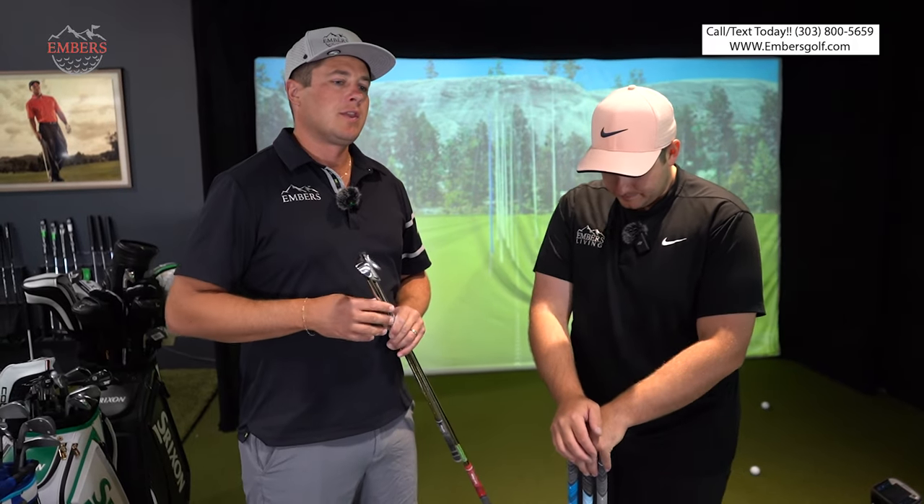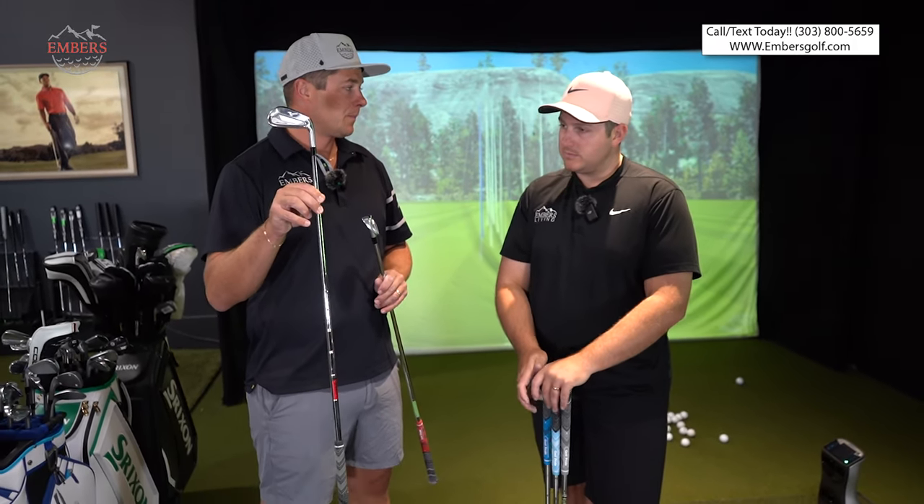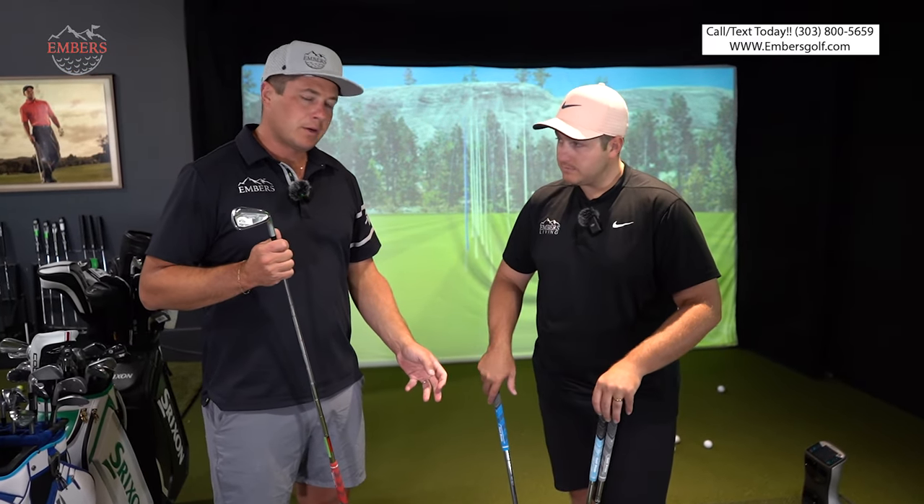So here's what I would say: if I'm doing a straight iron set — four through gap or four through pitch — I would do Mizuno Pro 223, because they're already kind of combo-set the way they're engineered. If I'm combo setting, which is what I do, Srixon would be number one. Out of all the brands, Srixon lends itself to a combo set better than any other — Mizuno or Miura doesn't really offer a combo set. The Mizuno 225 is a hollow body club and it doesn't really match the 223s aesthetically in your bag.